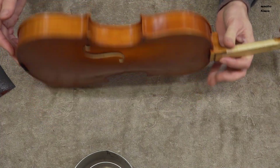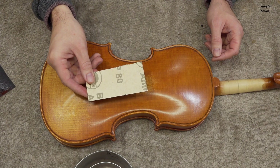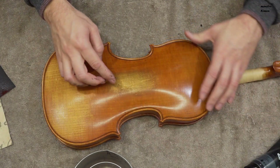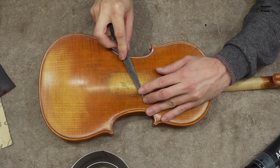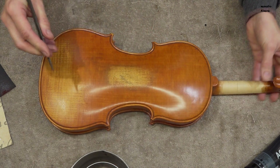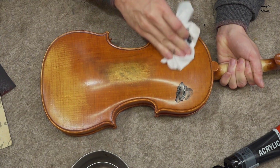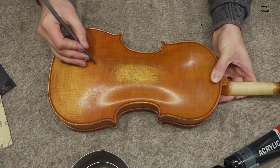Since this part touches the table or the case, there are often some scratches which are black. I will use a piece of grit 80 sandpaper to make some small spots which I'm going to color black. I'm going to use black acrylic paint, which dries very fast, to make the spots darker. In the same way, using the file and the acrylic paint, I added some more scratches and dents.